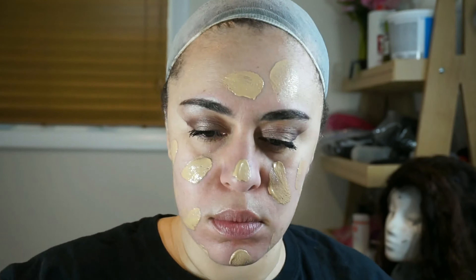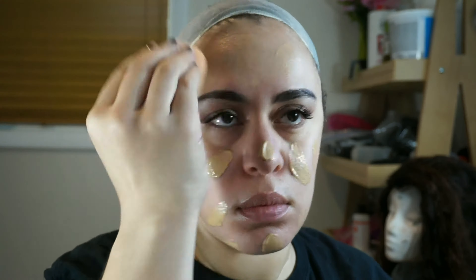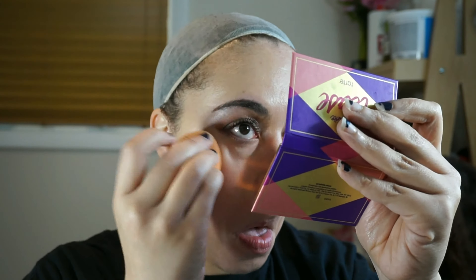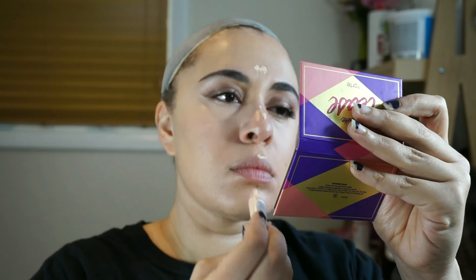For my foundation I'm going in with Tarte's Rainforest of the Sea, my Becca Backlight Primer, and my vitamin E oil because I wanted a really dewy look. To highlight I'm using my Maybelline Master Conceal in the color Fair, and I'm just blending that out with my beauty sponge in all the normal areas. I didn't color correct in this video — I don't know why, but maybe I didn't need it that day.